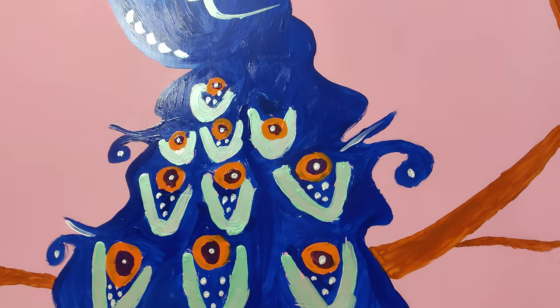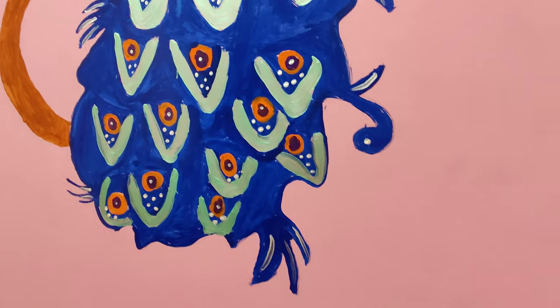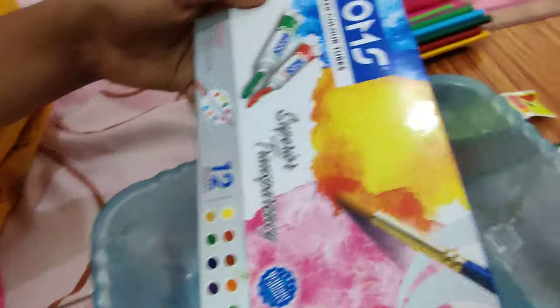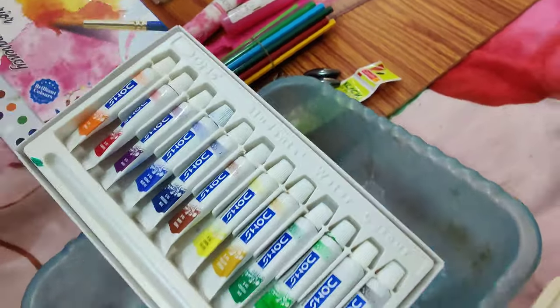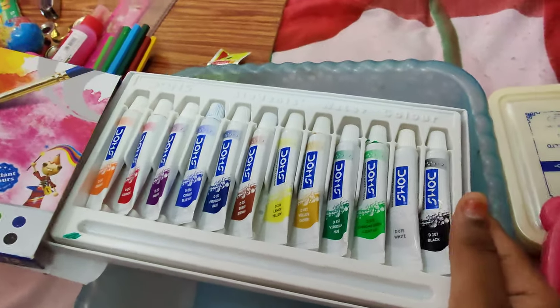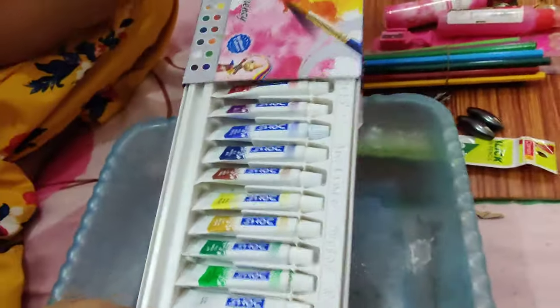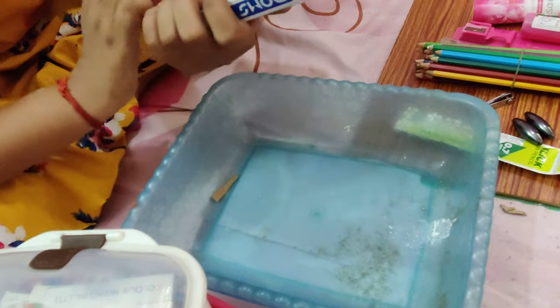So now we have craft materials. What we have here is Doms — there are 12 watercolor tubes. There are 10 colors; pink color is missing, but we can do pink color by mixing red and white. This price is 95 rupees for the flip card.